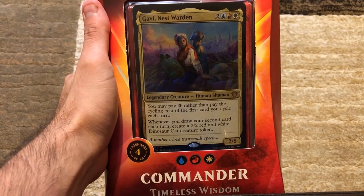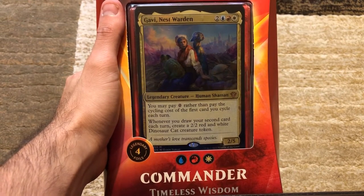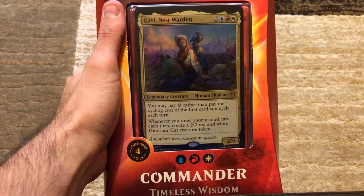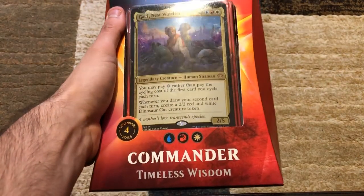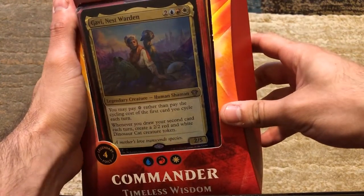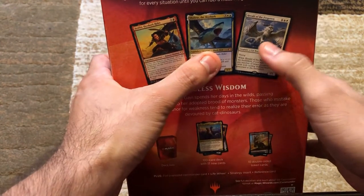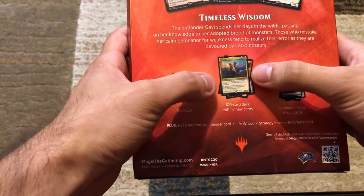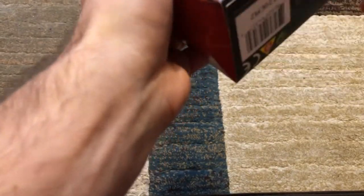Welcome back everybody, you are watching MTG Cracked Open. I went to my local game store and picked up two of the new Commander 2020 products. Today we are going to be cracking open the Timeless Wisdom commander — this is the Gavi Nest Warden commander deck. It says there should be Braylin, Shabraz, Herald of the Forgotten, a deck box, a hundred cards with 17 new ones, 10 double-sided tokens, plus four legendary foils.